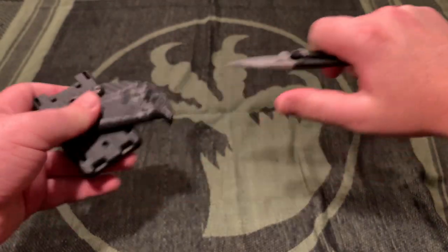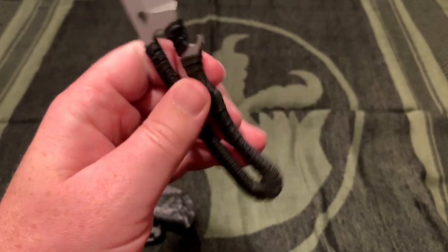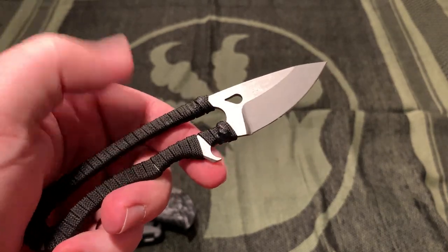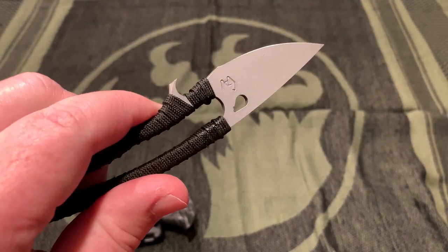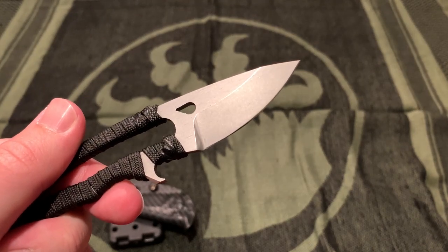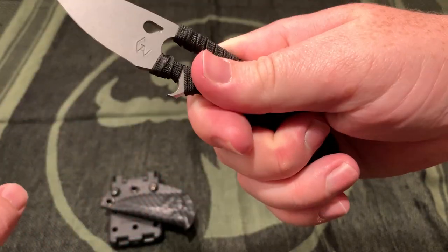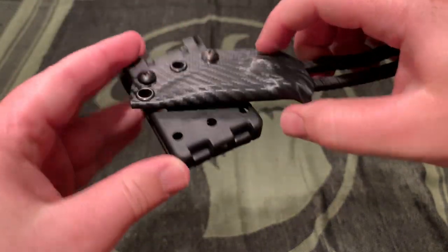My favorite fixed blade is the Gavco Shark Knife - or maybe the Sharky. I know there were a couple different models with the fixed blade bottle opener. AEBL steel, very nice, very cleanly ground and sharpened. The secondary bevel is super small and sharp. It's got that little bottle opener. It also came with a sheath and I put it on a Tek-Lok. I don't really carry it too often.